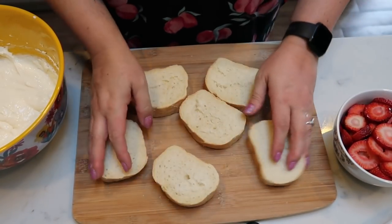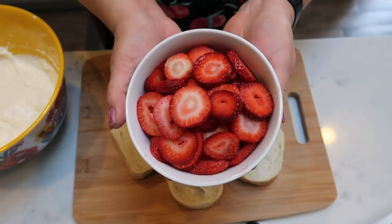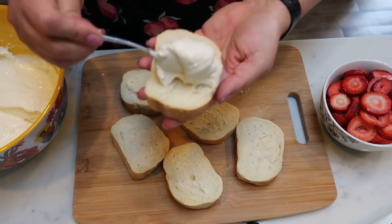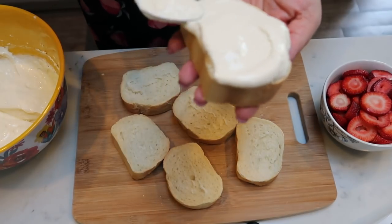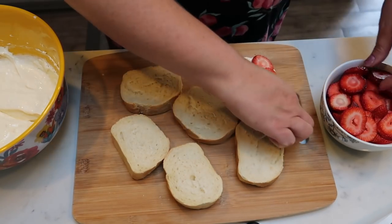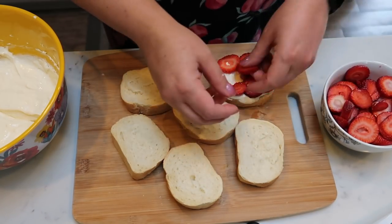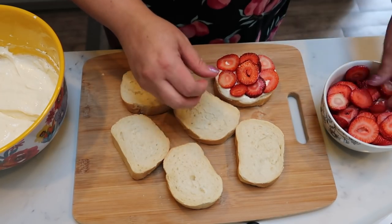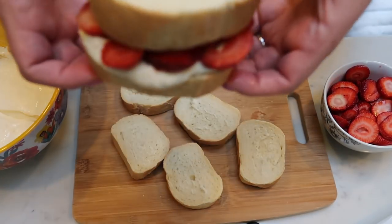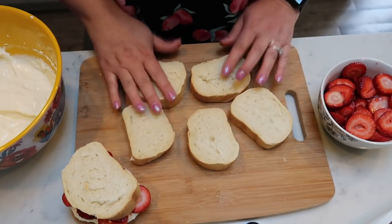Next, we're going to take half of our slices of bread — I have a total of six. I also have two cups of sliced strawberries and my cream cheese mixture. Spread the cream cheese mixture onto one slice of bread, then layer on some sliced strawberries and place another piece of French bread on top to basically create a sandwich. That sandwich is the basis of our strawberry French toast. I'll finish my other five slices and then move on.